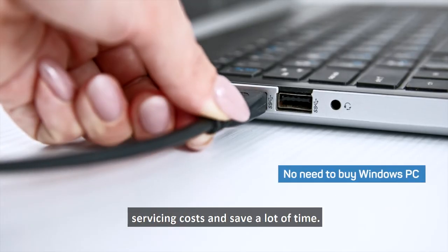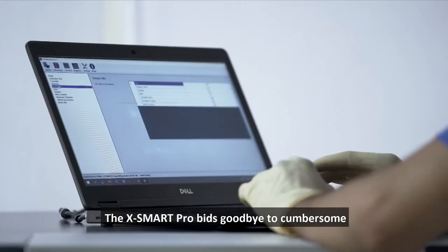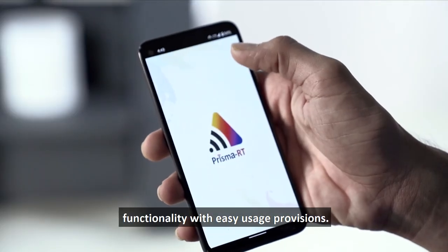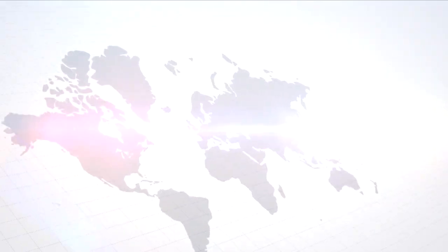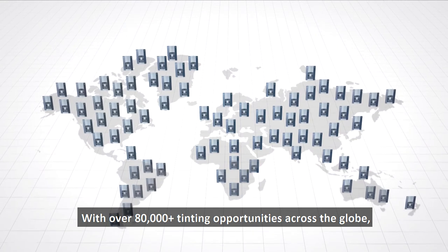With lower hardware investment, one can reduce servicing costs and save a lot of time. The X Smart Pro bids goodbye to cumbersome functionality — with easy usage provisions, one can initiate wireless dispensing anytime, with over 80,000 plus tinting opportunities across the globe.